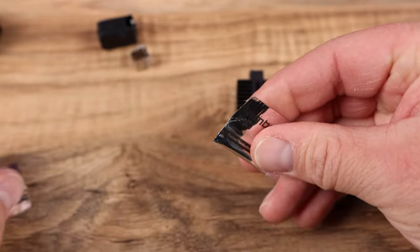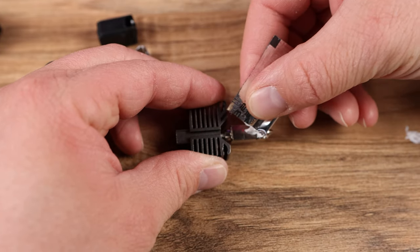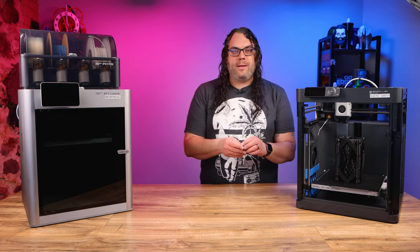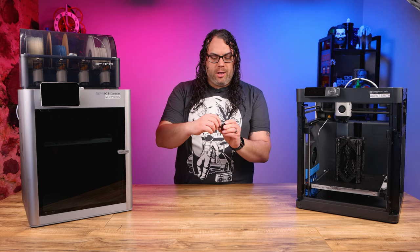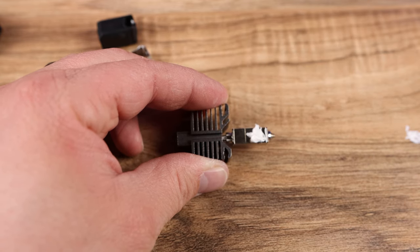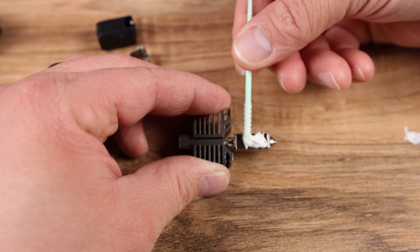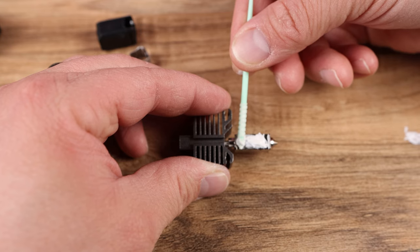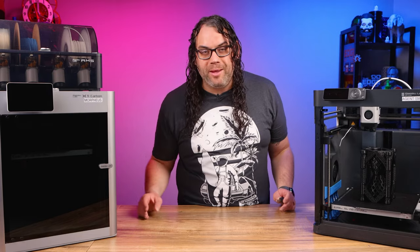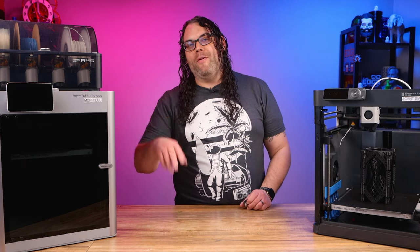Now we need to take the thermal paste that came with your nozzle, open it up, and put a little bit right on the flat spot of the nozzle where there's a little channel where the wires go through. It is opposite the side where the numbers are for the size of the nozzle, and there's a channel right up through the heat break. Take your thermal paste and put it right on there, and then a little bit right over the hole where the thermistor is going to go back and sit. Use a Q-tip — I used a thermal paste spreading tool from Slice Engineering — and spread it on there nice and good.